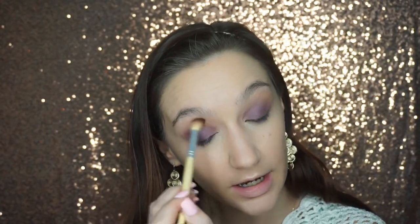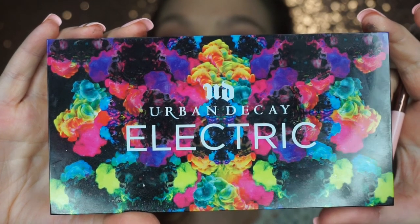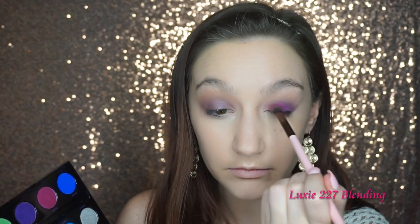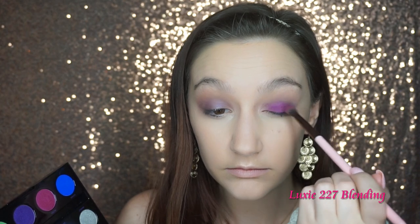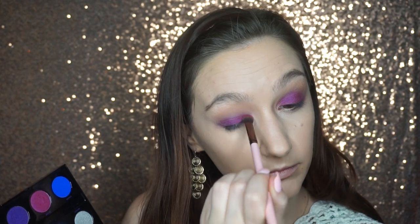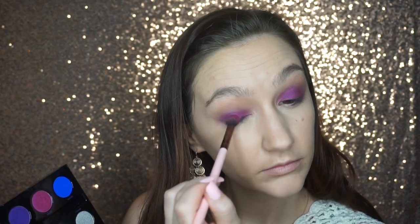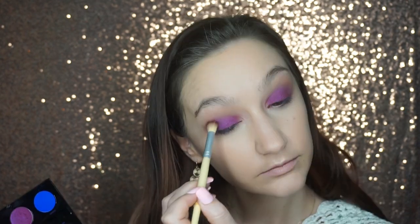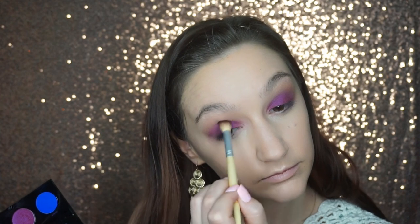Then I'm going to take my Urban Decay Electric Palette and use the shade Jilted first — it's the pinky purple electric kind of shade — and dust that all over the lid as well. I love this shade; it's so unique and vibrant and not something you'd wear every day, though I probably would. It's just so pretty and I love to play with color, and this palette is great for that. Then just going back and blending the edges with that same clean blending brush.